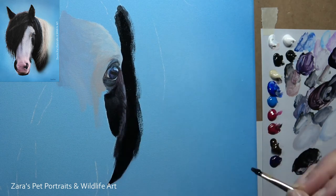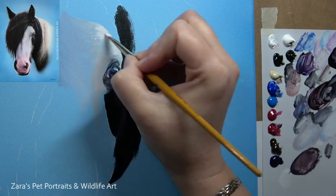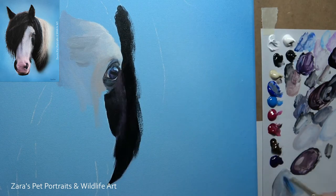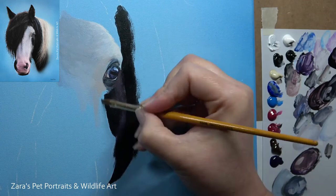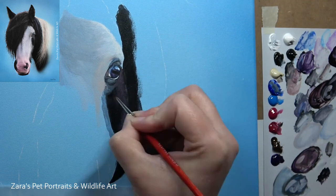There are a couple of reasons why you would want to choose a background. You always want to make sure that it complements the subject, because he's going to have a lot of the blue and purple colors in the black sections of his mane and on the markings on his nose, so a blue worked really well for that as well.